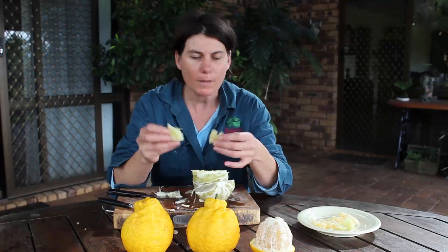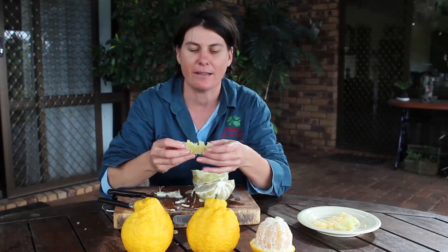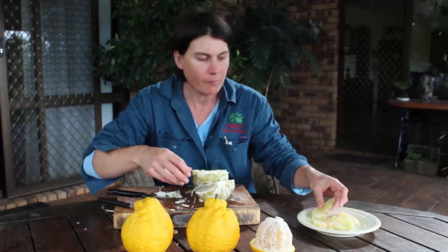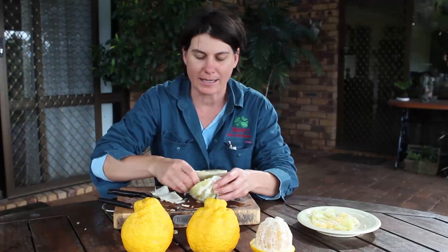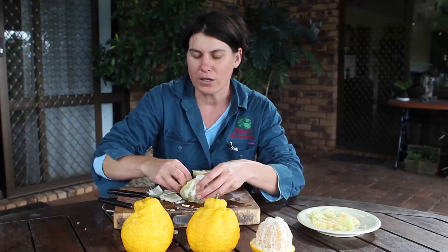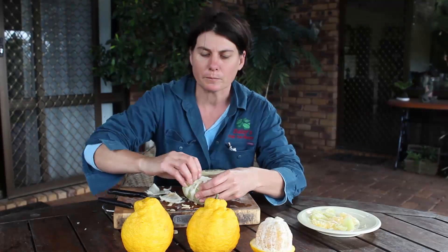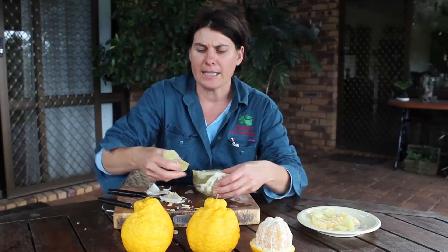It tastes like grapefruit but just lightly — it doesn't have the very sour taste that grapefruit has. You can present these on a plate, put little toothpicks in them to make them look really presentable, or serve them up with different types of fruit. Like I said, it's a really fabulous breakfast fruit — very refreshing without the high acidity of the grapefruit.